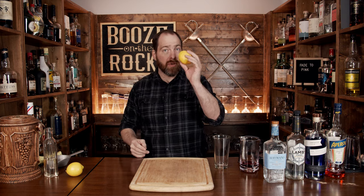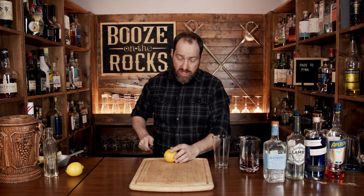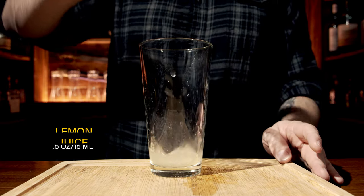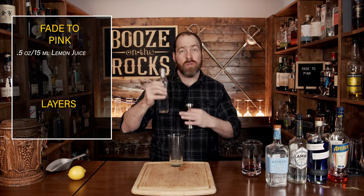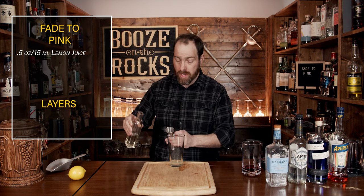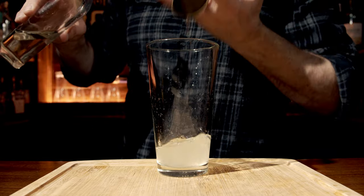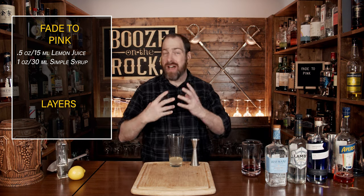Our next step is to build the base of our cocktail. For that, you need your shaking tin or glass, and we're going to start with a lemon. Give it a bit of a roll to loosen up the insides — you want to open up the membranes a little bit so that when you cut it in half and squeeze out half an ounce or 15 mils, you can pour that directly into the glass. Moving to your second ingredient, we're going to use a one-to-one simple syrup: one part water, one part sugar — just heat it up till it goes clear. We're going to use a full one ounce or 30 mils. This does seem like a lot of simple syrup, however based on the other ingredients it should balance everything out nicely.